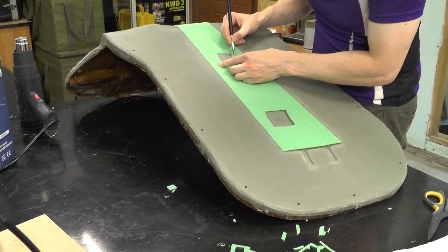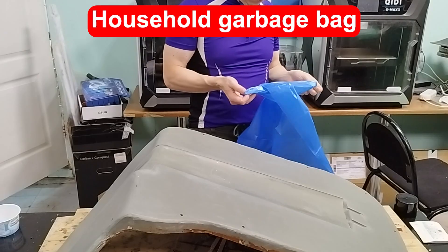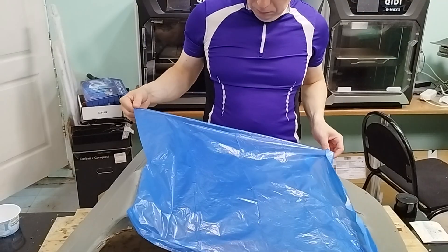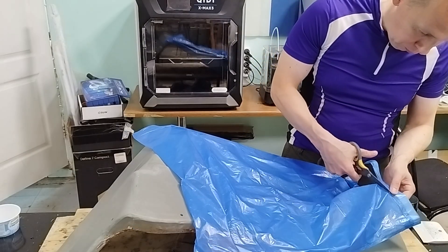Preparing the necessary materials. Instead of special vacuum bagging film and sealant tape, I'll be using a household garbage bag and acrylic sealant. I've had a bad experience with these materials before, but this time I want to take into account the mistakes I made.